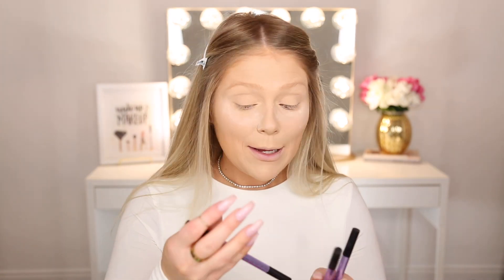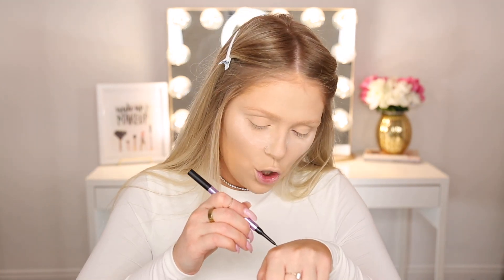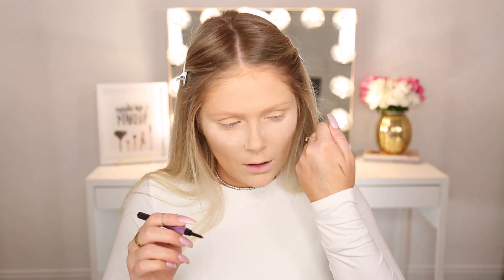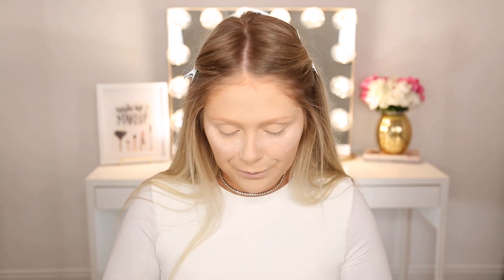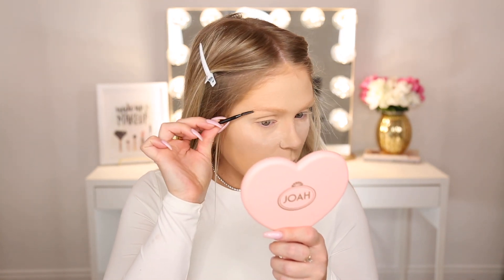For the brows, Urban Decay dropped a lot of new brow products. Today I'm going to be using the Brow Blade — brand new from them. I have it in Brown Sugar, Brunette Betty, and Taupe Trap. Basically, on one side there's a regular pencil and on the other side there's a little ink stain that you can use in the front of your brow. It's a cool concept. Taupe is probably a little light for me, Brown Sugar looks right, and Brunette Betty is probably too dark. So I'm going to go with Brown Sugar. Since it has the ink stain instead of a spoolie, I grabbed one separately. I'm going to spoolie my brows in place and then start with the regular pencil side.